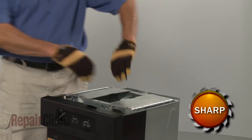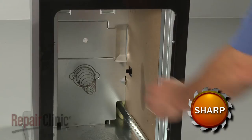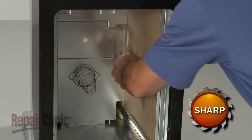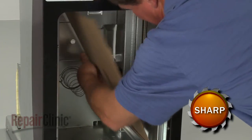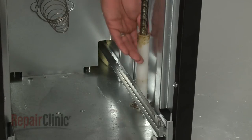Now lift the ram out. Pull out the power screw shield covering the ram stop you're replacing. You can now remove the old ram stop.